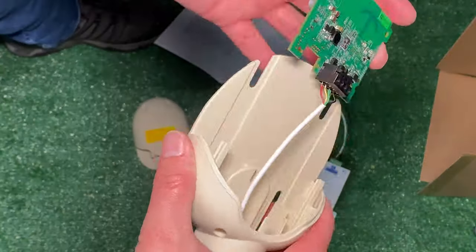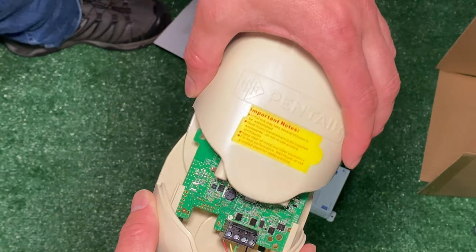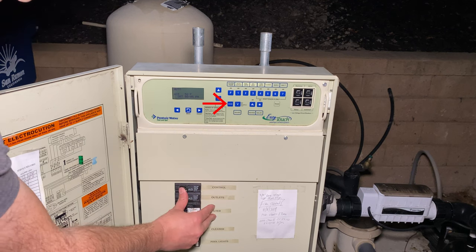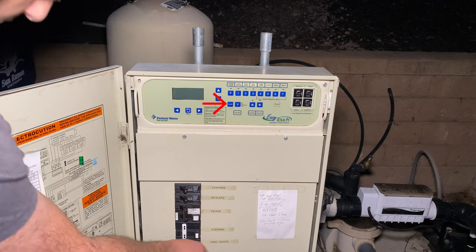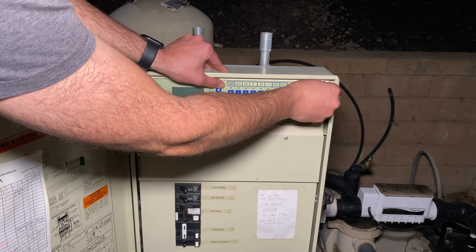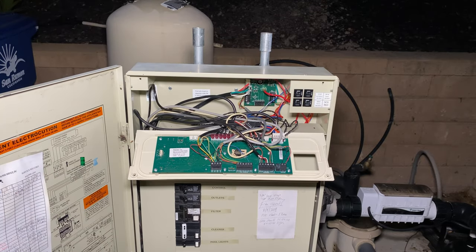Then we'll slide this control board into the outdoor weatherproof housing and screw it into place. Now we want to shut off the electricity to the control panel. First, turn off your pool system by pressing the mode until you reach the service mode. Then turn off all the circuit breakers on the control panel just to be safe. And if you have more circuit breakers that lead to this panel near your home, you can also shut those off as well.